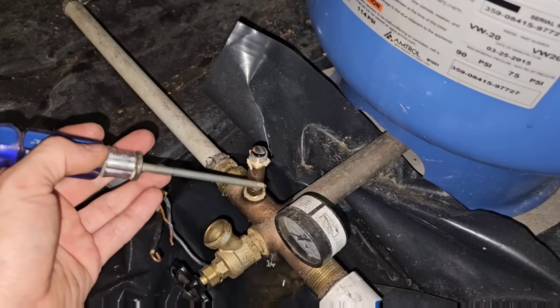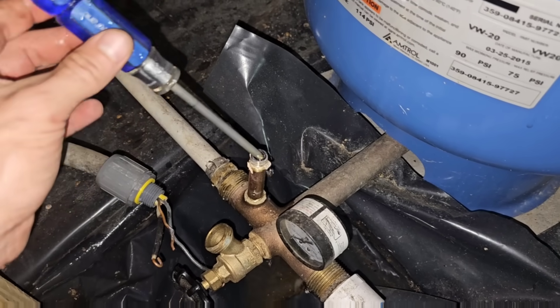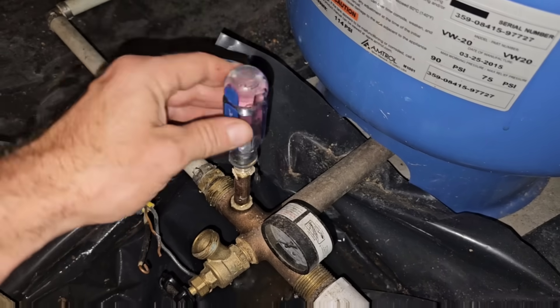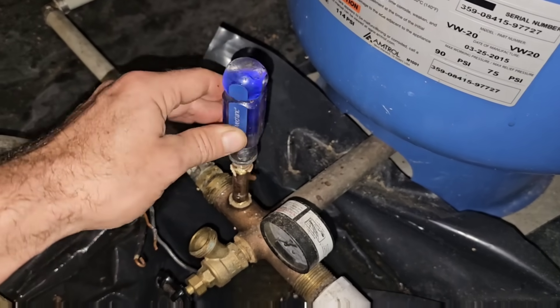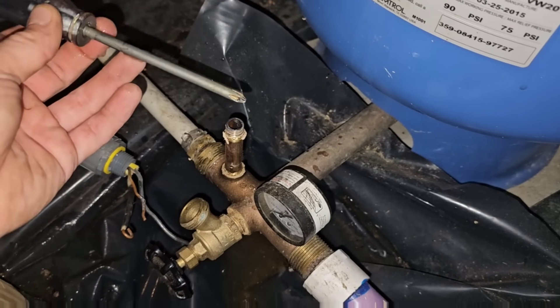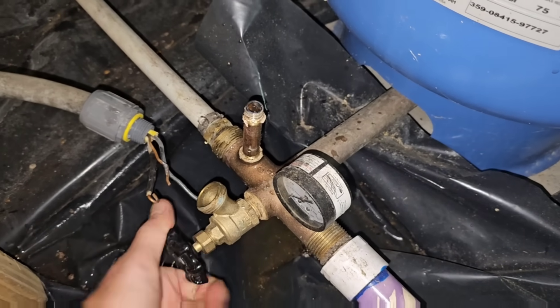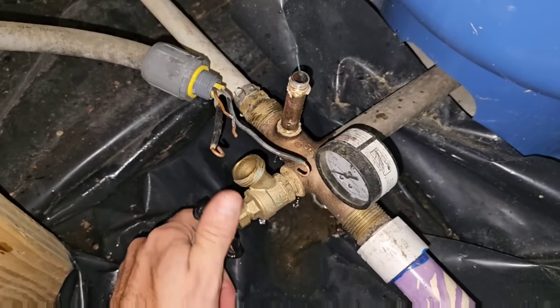If you have a gray galvanized nipple, take your screwdriver and drop it in there. You want to make sure you don't have any obstruction. I had a little bit of buildup — you can see the red water coming out — but it's not bad. I'm going to go ahead and open this, let any trash come out.